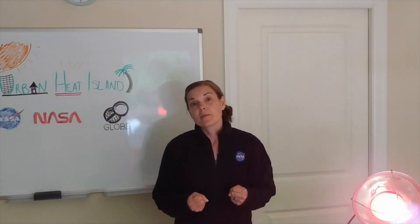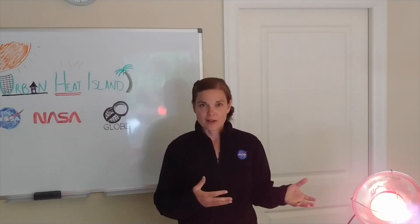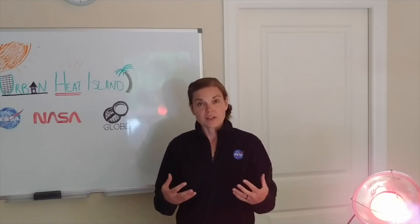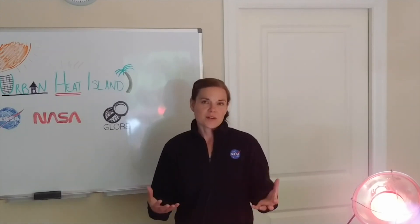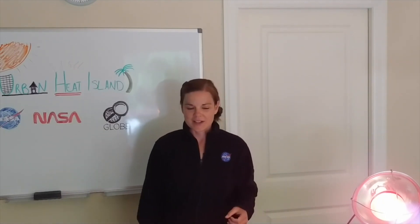This also tells us a lot about how much of the Earth is covered in developed area versus non-developed area, which can impact our radiation budget — that is, how much radiation from the Sun is absorbed by the Earth or reflected by the Earth, as well as how much heat the Earth itself gives off.